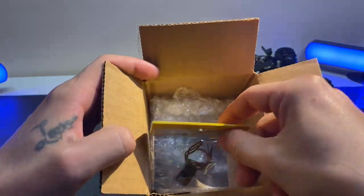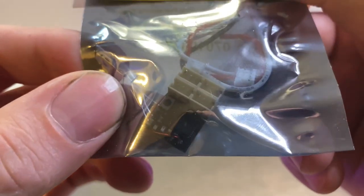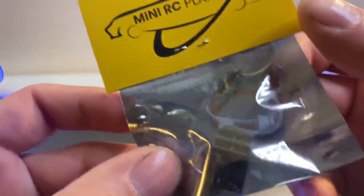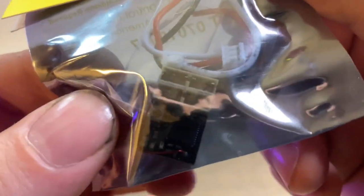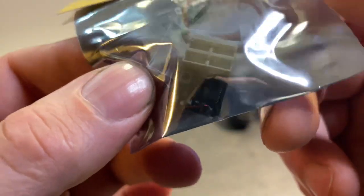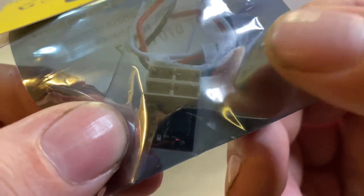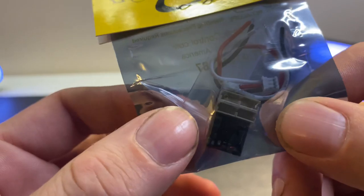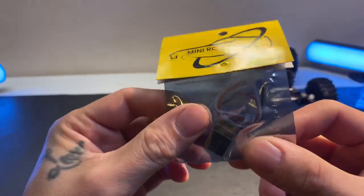We have a micro mini — however you want to call it — this is a micro receiver. I classify it as a micro for a DX4C Spektrum bandwidth. Not sure what other bandwidths go with this, but they have other receivers and I haven't seen very many people use these.